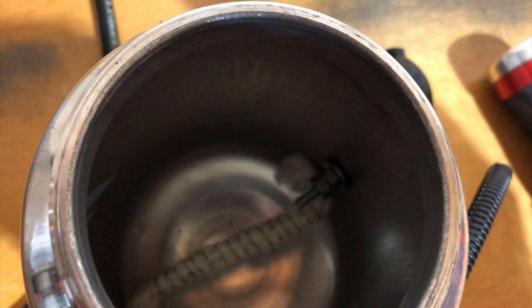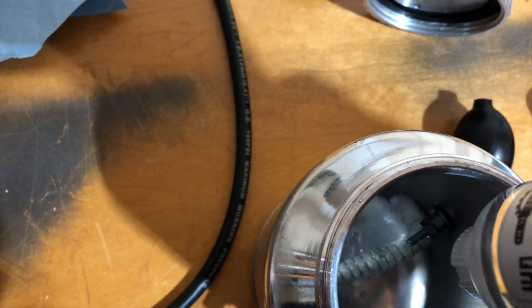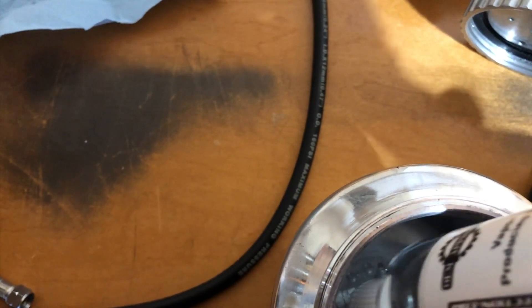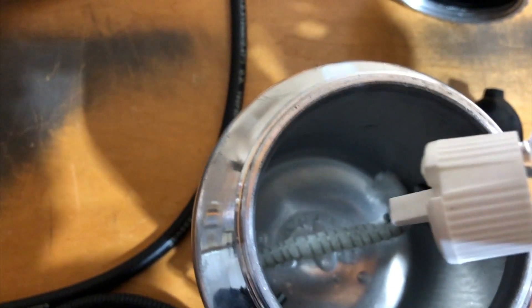What I'm going to do is take my mineral oil and pour it over top of the wick.